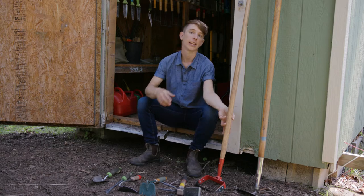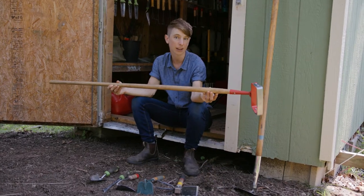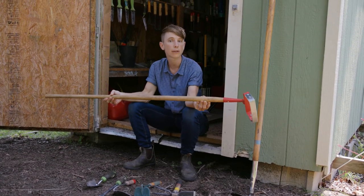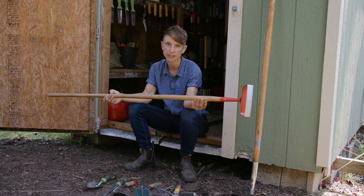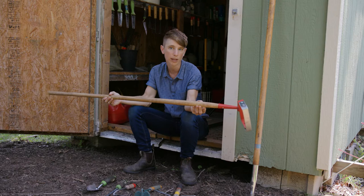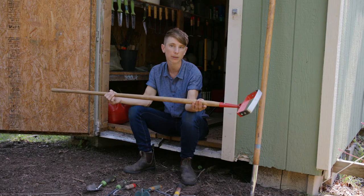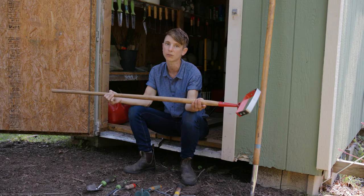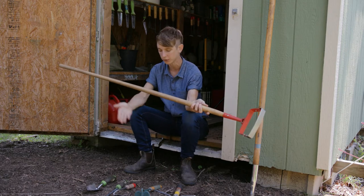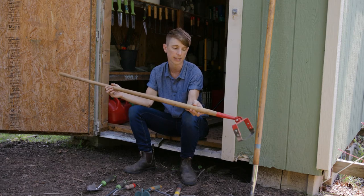These are long-handled hoes. These tools are good for weeding while standing upright so you can save your back and do a little bit less bending over. They're great for removal of small to mid-sized weeds, getting them out relatively quickly and easily from your pathways or in between the rows of your plants, but they're not so great for weeding right up close to your plants.